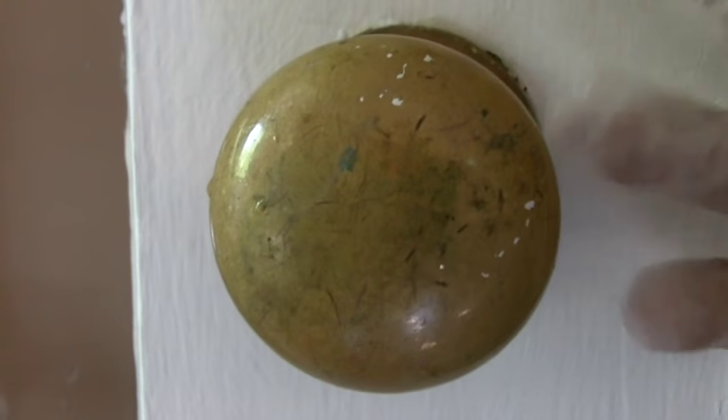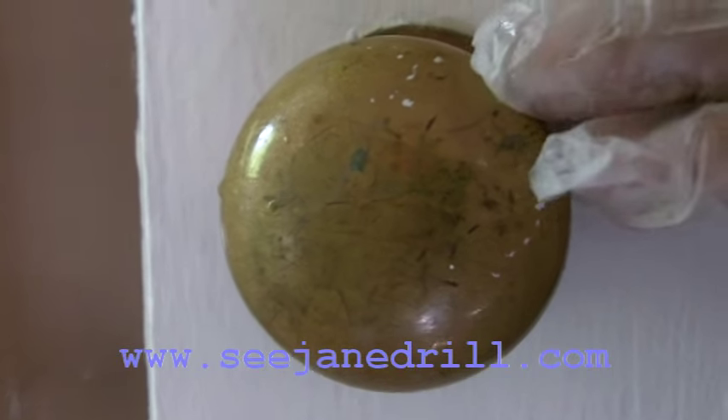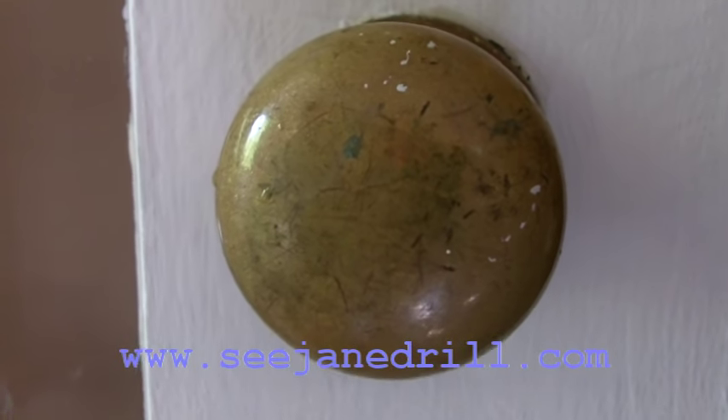I'm in a house with brass doorknobs. It's a hundred years old and there's a lot of tarnish on these doorknobs, and they can really be brought back to a beautiful luster. I'm going to show you how to do that.